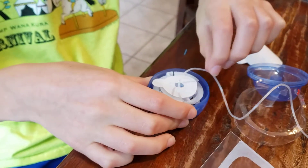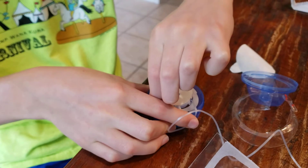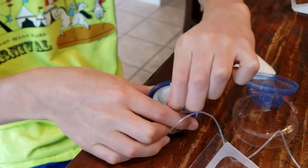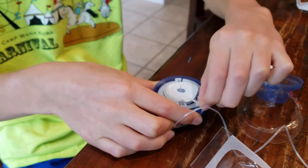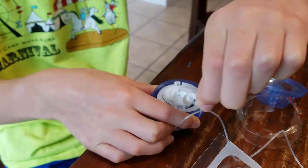Did the insulin come out? Yep. There are two ways you can do this: you can peel this off now, or you can pull it back, re-cock it, and then peel it. I like to peel it and then cock it.